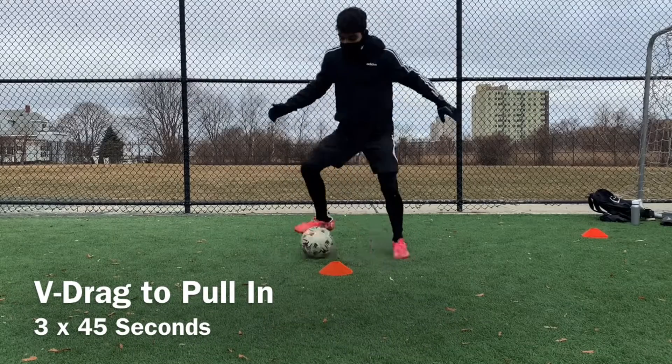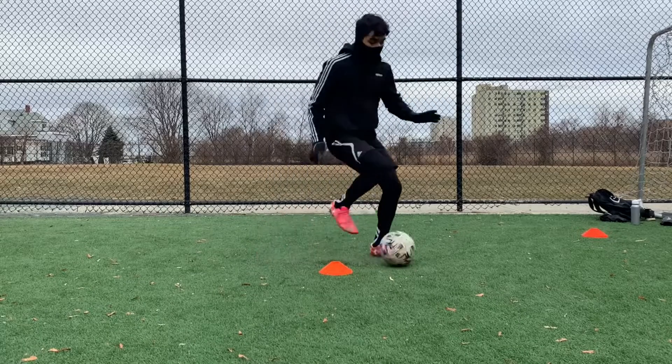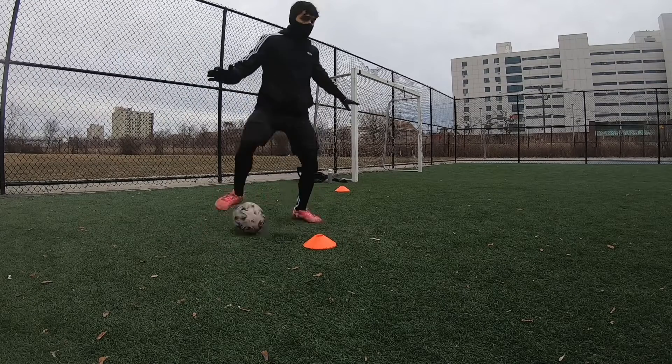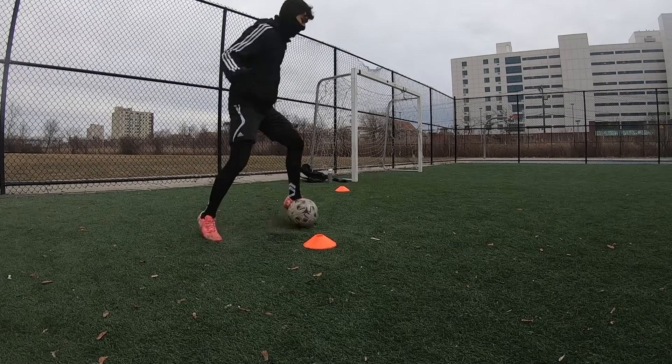The next drill is the V-drag to pull, which is very similar to the last one except we're eliminating the croquetta. You're going to perform a V-drag and then pull the ball back into the inside of your opposite foot, then repeat. You can repeat this for three sets of 45 seconds — make sure you do both sides.